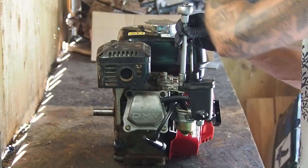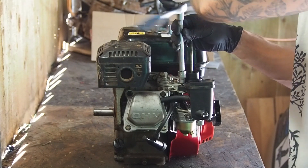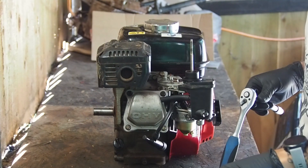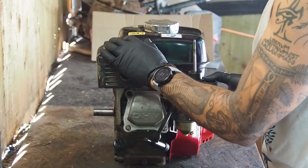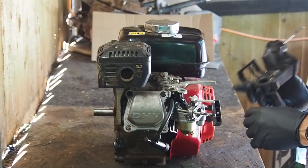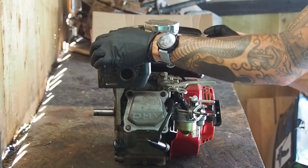I thought this would be great content because a lot of my videos are just of the engines already in bits, so I'll show you one that needs some love and affection — a live diagnosis.